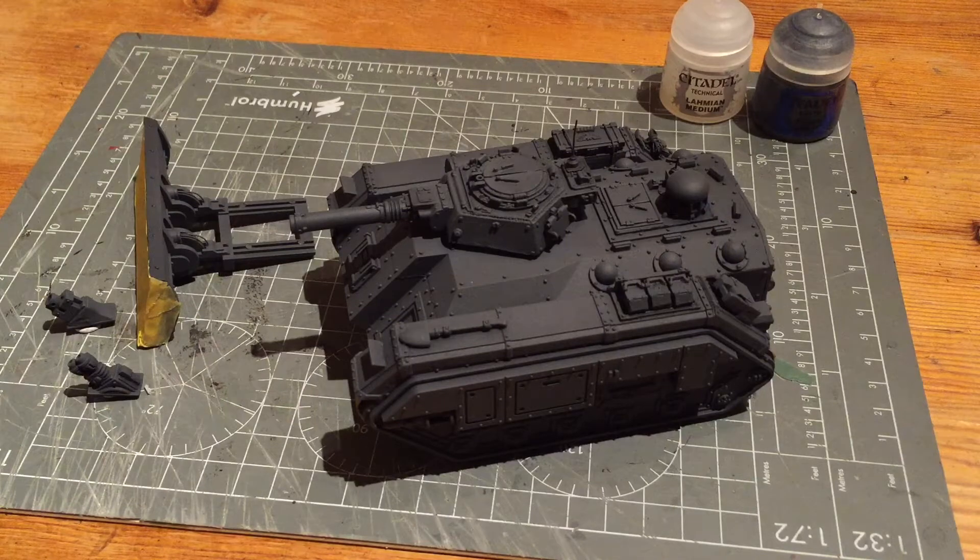When using the airbrush, GW paints are too thick so you need to thin them down. You could use water or professional airbrush thinners, but I quite like using Lahmian Medium because I've already got plenty of it for my regular painting and it does the job just fine.